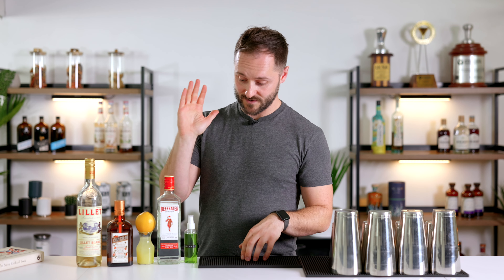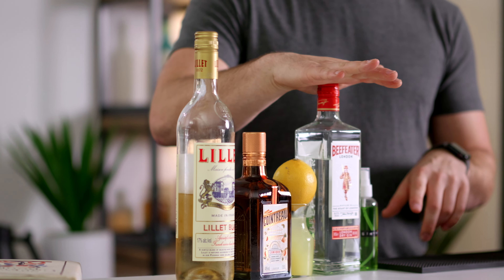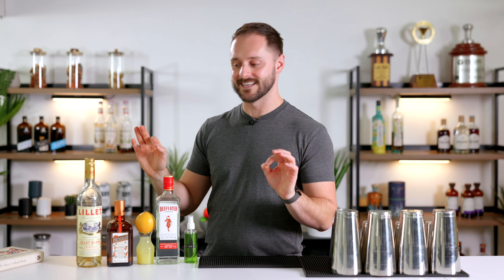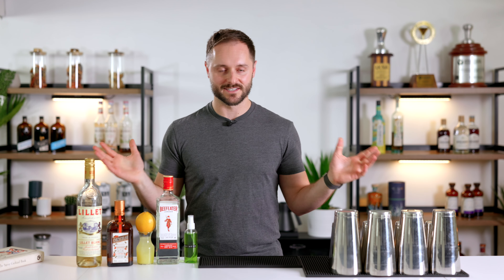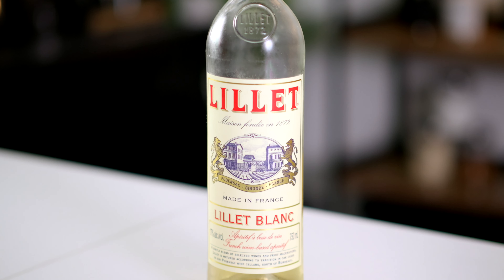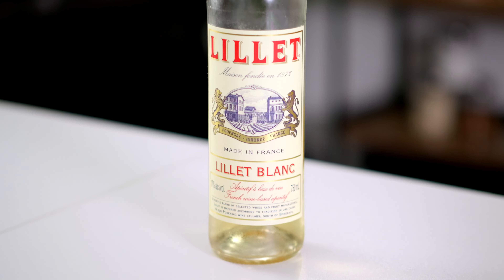Today we're going to make this drink, but there are a few things that have happened since 1930 that have really changed the drink. We're still going with the absinthe, sticking with the gin — going with a London dry gin — lemon juice still exists of course, which is going to be our acidity, then we've got our sweetener which is Cointreau, and then we've got our aromatised wine. Harry's recipe calls for Kina Lillet as the aromatised wine, and Lillet still exists, but Kina Lillet does not — it's been long discontinued. Lillet Blanc is supposedly the replacement, but I'm told it's a very different product.